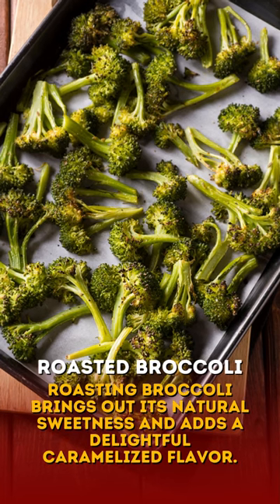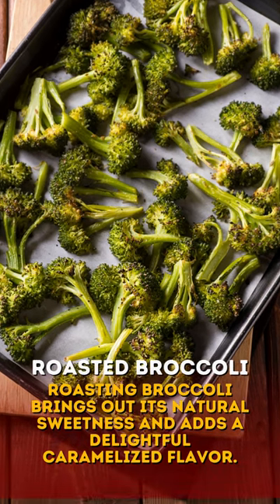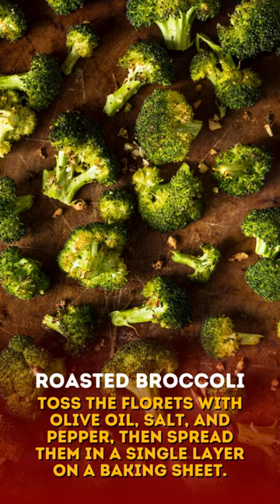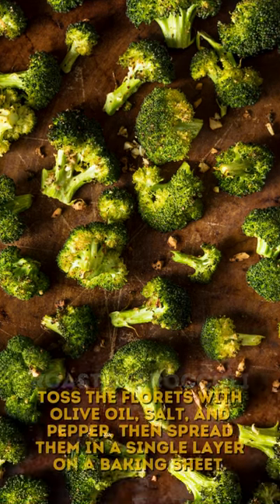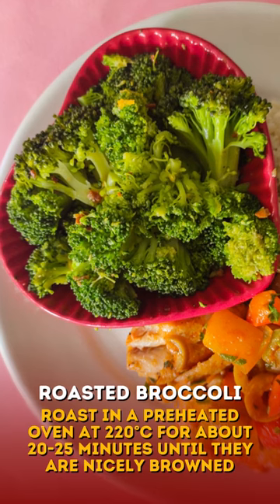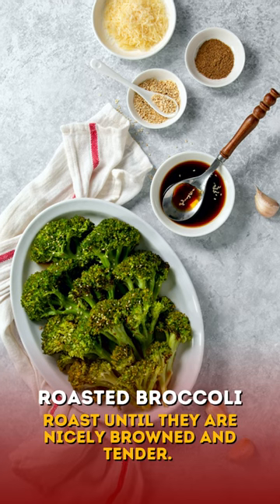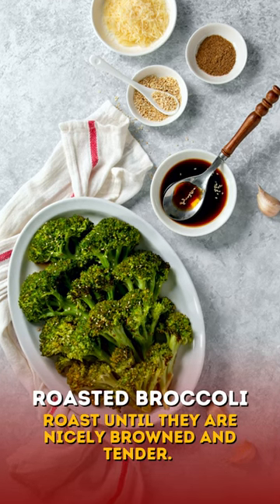Roasting broccoli brings out its natural sweetness and adds a delightful caramelized flavor. Toss the florets with olive oil, salt, and pepper, then spread them in a single layer on a baking sheet. Roast in a preheated oven at 425 degrees Fahrenheit or 220 degrees Celsius for about 20 to 25 minutes until they are nicely browned and tender.